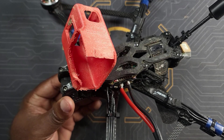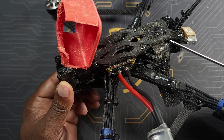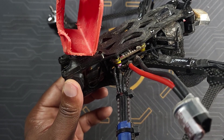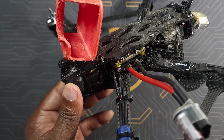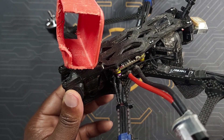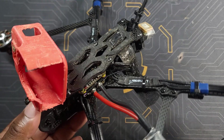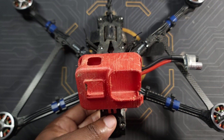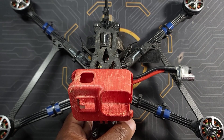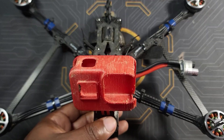Another drawback, especially if you're a new builder — and this has always been an issue with apex frames — is that you don't really have a lot of real estate for your electronics. Comparing it to my AOS 7, which gives you a lot of space, on this build you really don't have that much space. It can be done — the apex is a very popular frame and people build it — but if you're a new builder, you're going to have to really take into consideration how you're going to be placing your electronics. Overall though, this is a pretty good frame that flies great.